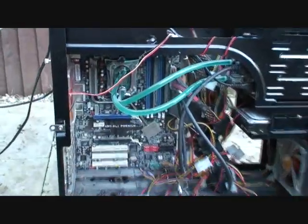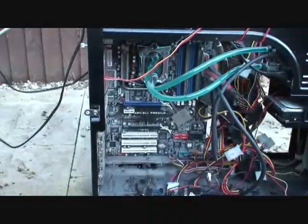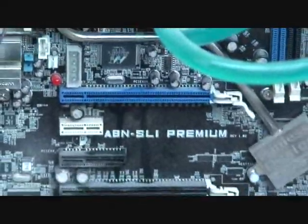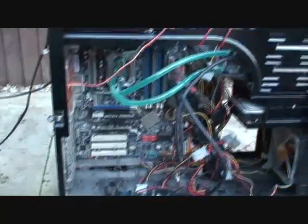This is our watercooling setup, which has since leaked — you can see some damage there. We had two GeForce 7800 GTXs in an SLI setup, and a Creative Sound card as well, which has been ruined.